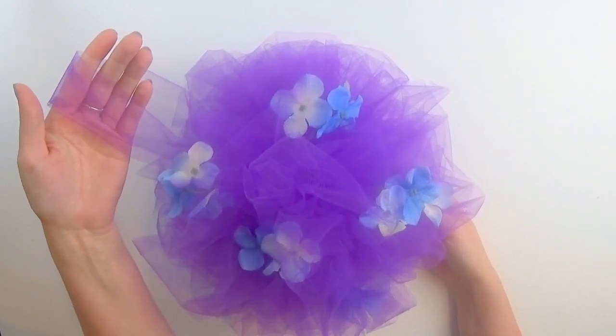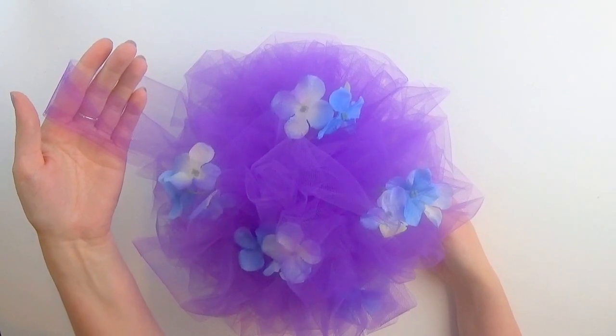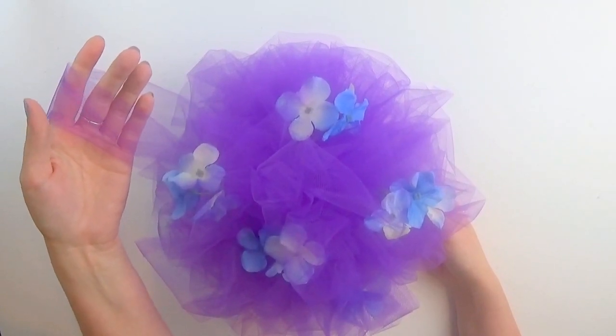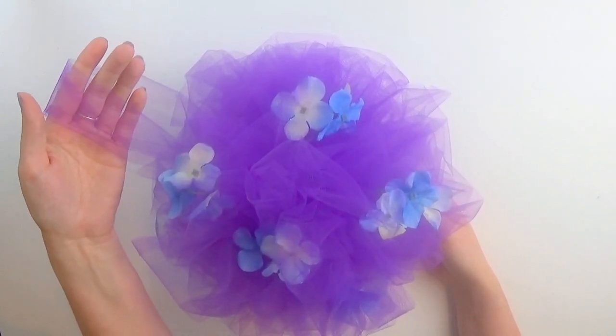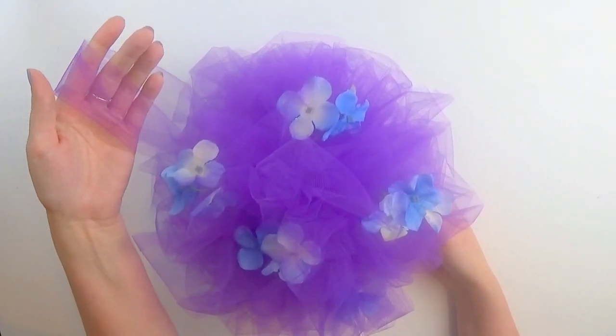Today we're going to make the Bow Genius Enchanted Pomander. A pomander, or kissing ball, is traditionally associated with weddings, but it's becoming popular at baby showers and all kinds of celebrations. It's also one of the easiest projects you can make, and the Bow Genius makes it even easier.